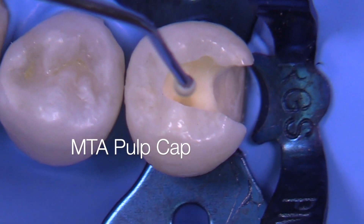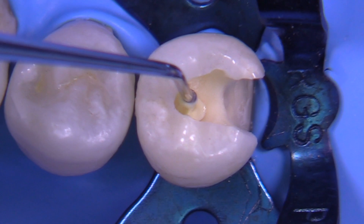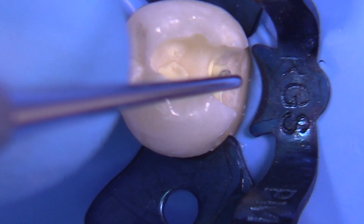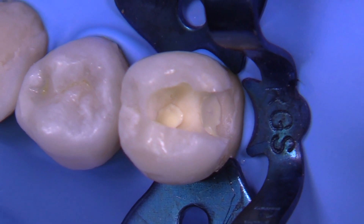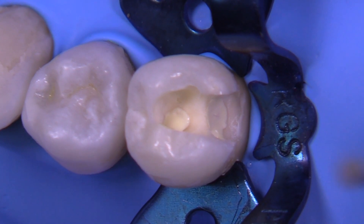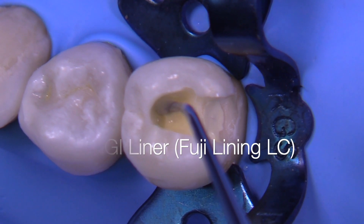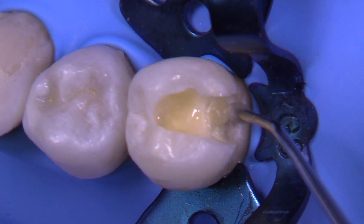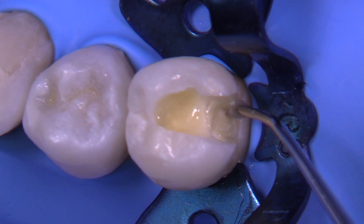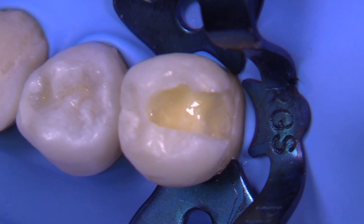Let's go ahead and place some MTA. The type I'm going to use comes out of a tube — there are many available. It's not technically the original MTA formula because that would have taken many hours to set, so this is a variant. The key is that you need to tack it down. Take a material like a glass ionomer that is not too viscous, something that flows, and gently touch the tooth next to the MTA and let it flow over it. I'm using GC Fuji Lining LC — it's light-curable — to create a nice little base that tacks down the MTA. Don't make it too thick; about half a millimeter is sufficient.